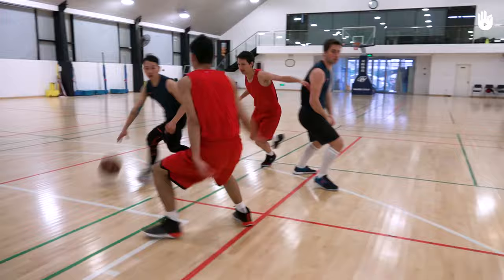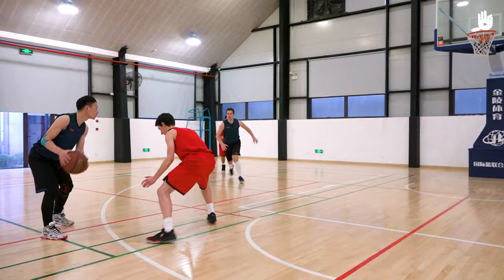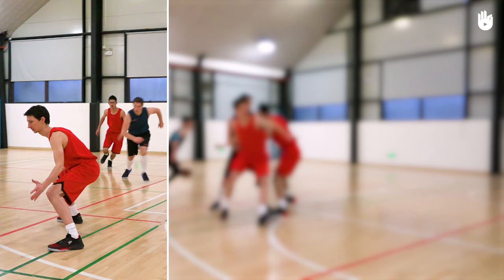In this video, you will learn how to set a screen. Screening is a cooperative piece of teamwork when on offense. Its purpose is to block off a defender in order to free up space for your teammate. To set effective screens, respect these three steps.